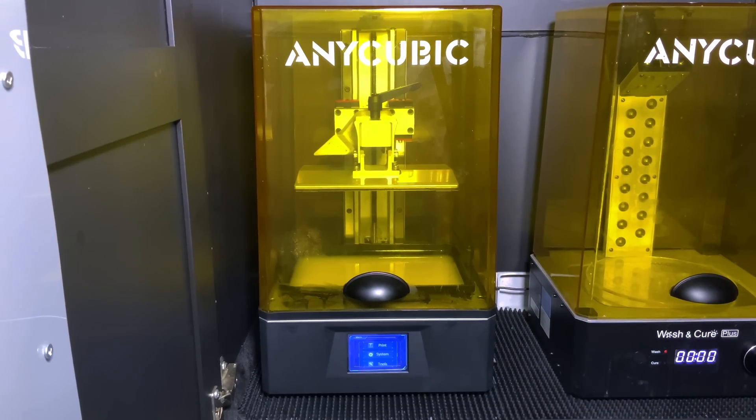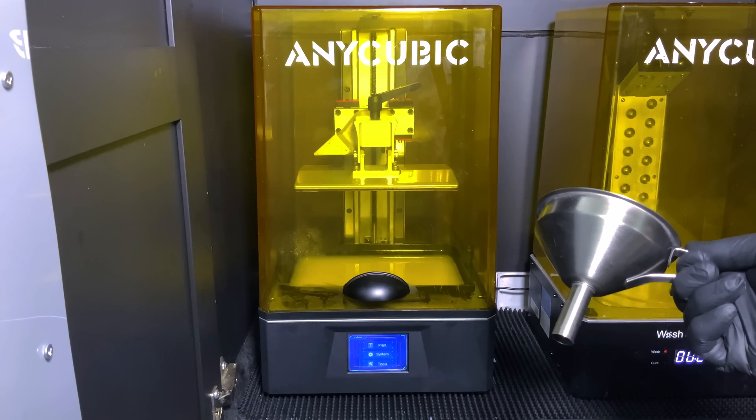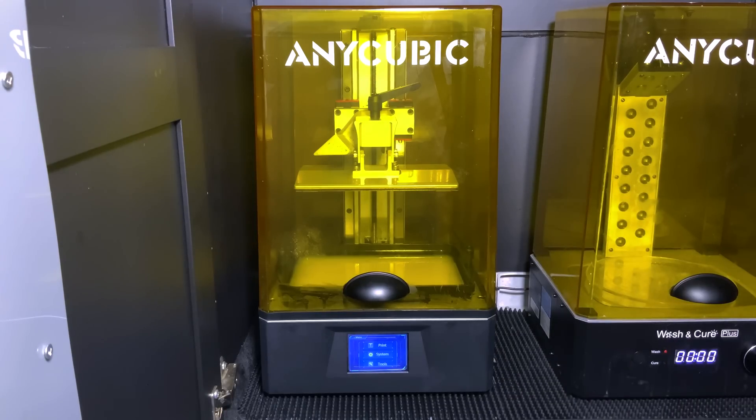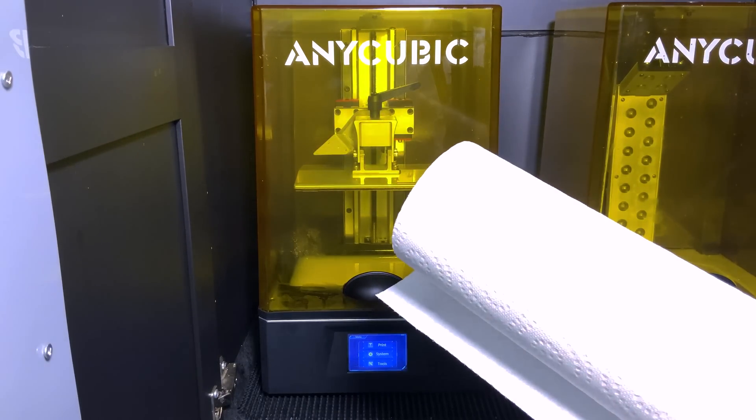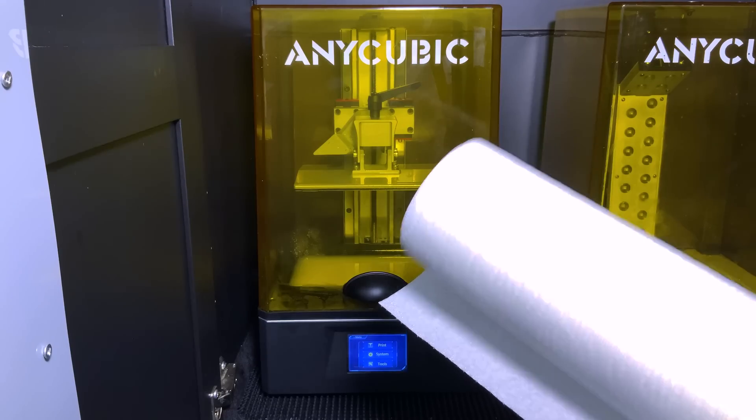We always use a stainless strainer when changing colors or removing resin from the tank to catch any leftovers. I strongly recommend keeping paper towels close by — ideally something you can reach with one hand while dealing with the printer. I like the Presto ones from Amazon; they're nearly the cheapest per sheet and per foot, and by far softer and more absorbent than other brands we've tried.